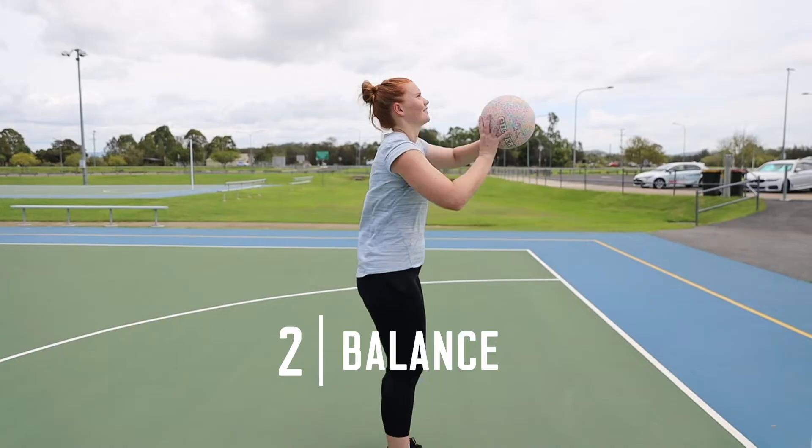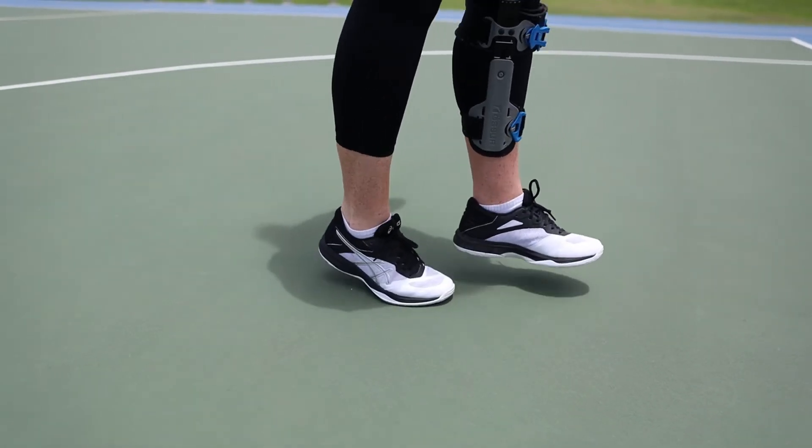Tip two: balance. When you take your step back, make sure the weight is not in your heel but in the ball of your foot.